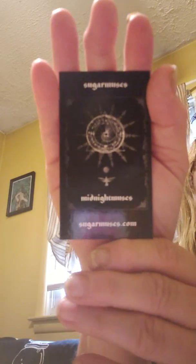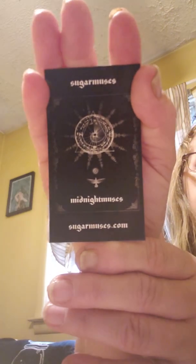Underneath there's black tissue paper. There's her business card — 'Midnight Muses by Sugar Muses.' The first thing I'm going to grab is this bag and it smells yummy, yummy, yummy. I'm not going to rip it open because I can see what's in it — it's obviously incense cones.